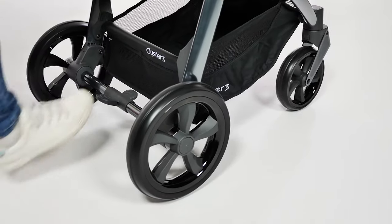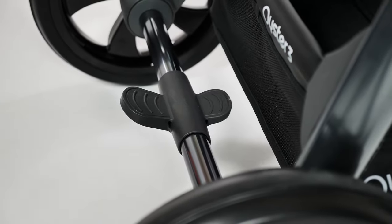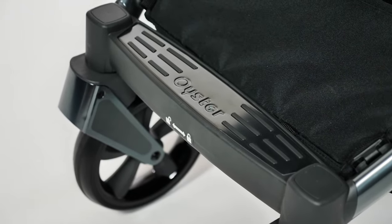At the rear of the chassis you'll find the brake — an easy on-off motion by pressing the pedal, so flip-flop friendly. The front of the chassis is a usual footplate with a metal finish, with the Oyster logo imprinted into it along with rubber strips to aid grip for your little one.